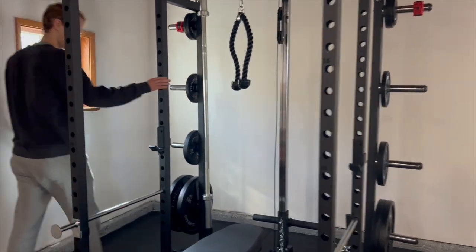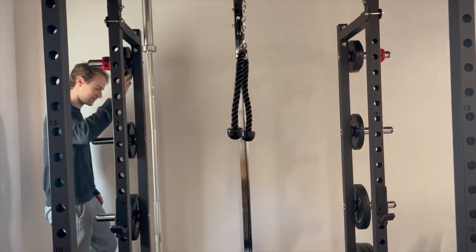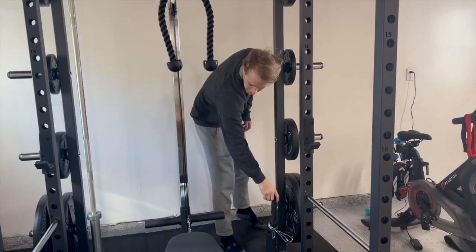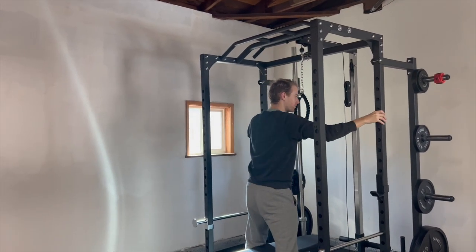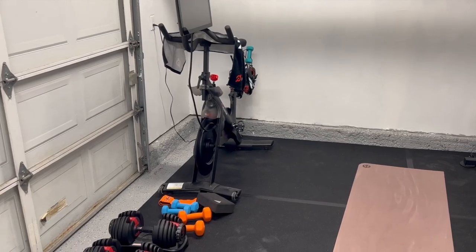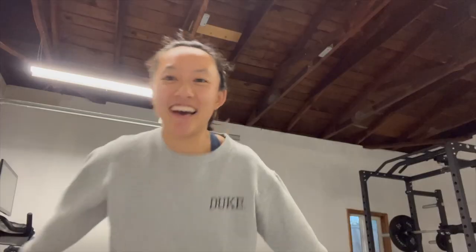We got the safety bars, the cups, the lat pull-down. We got the bar holder. We got the weights unboxed. We got the lat attachments, and other things in here. Bullet bar here, bench here. Feels pretty stable. Here is the final setup — we got our Peloton and some dumbbells. And here is the beautiful squat rack. Now it's time to work out!